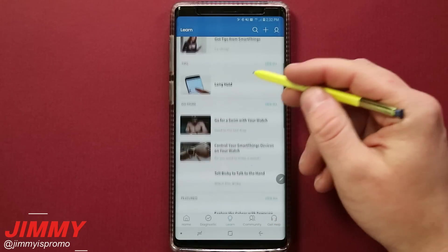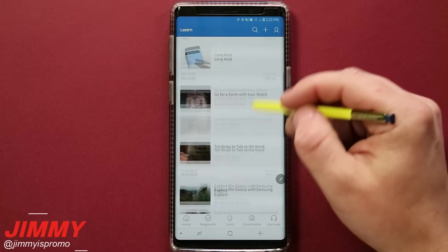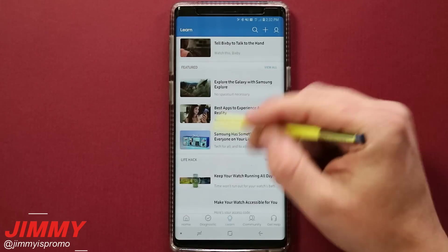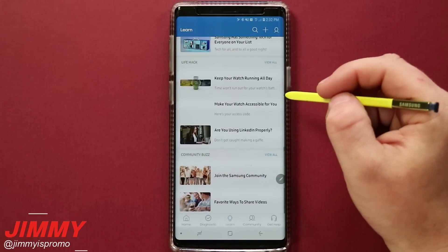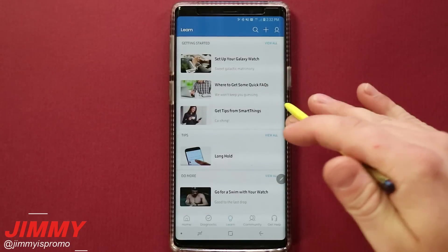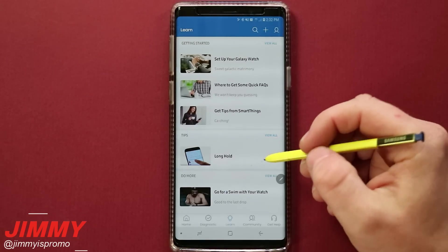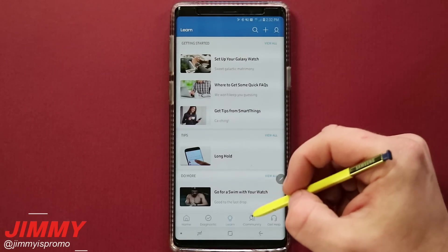Underneath the Learn tab, this is an area where you can learn some things — view all the featured videos, check out life hacks and other cool content. Some of this is also on the homepage. Pretty much any point in the day you're able to go through this application and learn some cool stuff.